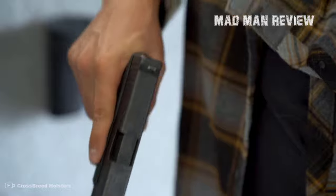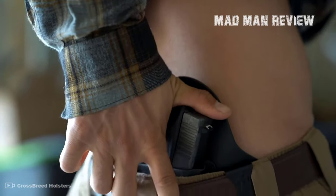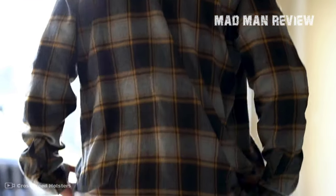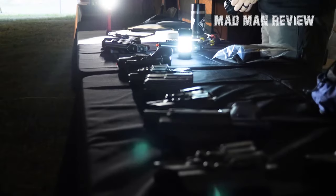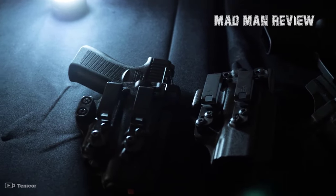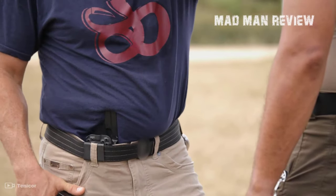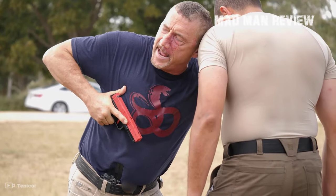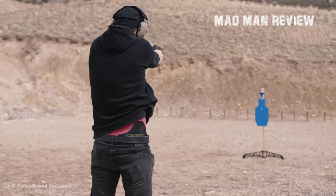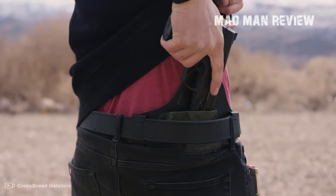It should hold your gun securely while at the same time allowing you a quick draw. Because of this wide range we cannot discuss each and every single one. Instead we are taking a look at the best options available so that you can find what suits your personal needs best. Just to clarify, an inside waistband holster is carried right inside the waistband of whatever clothes you are wearing, be it your pants, your skirt, or what else fits your style.